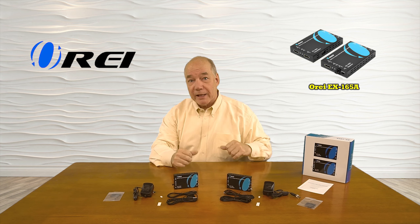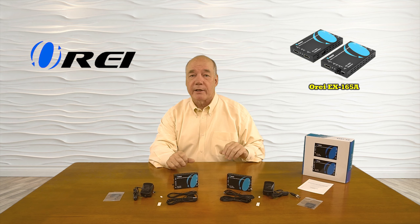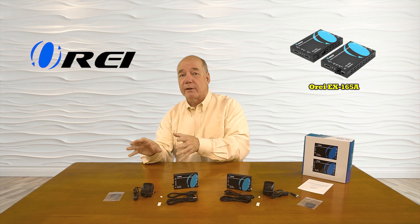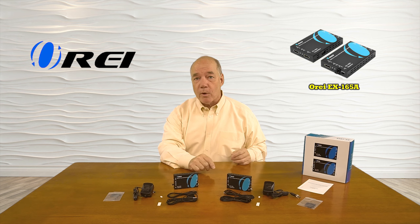Finally, a set of infrared blasters are included for both the primary and secondary location that will pick up those infrared remote control signals from your second location and pass those back to the primary location over that same network cable, so you can actually control the content you're watching.